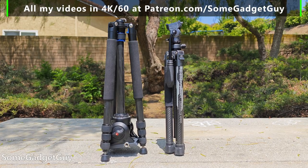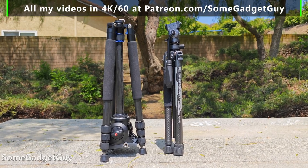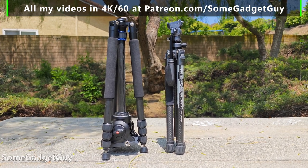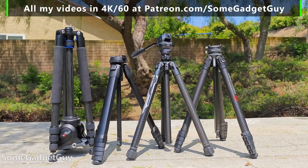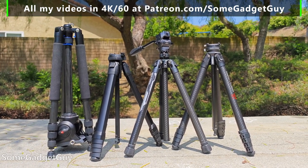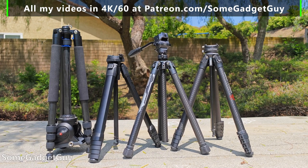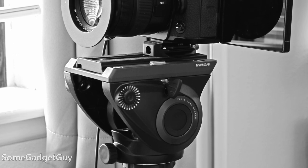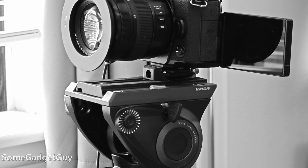About five years ago, doing location tech reviews at trade shows for Pocketnow, I was really impressed with my Davis and Sanford carbon fiber. At the time, that was one of the least expensive ways to get a good, sturdy, lightweight travel tripod. You can still buy that tripod today — it's about $300. I paired it with a Manfrotto 500 and total cost was close to $550 before tax.